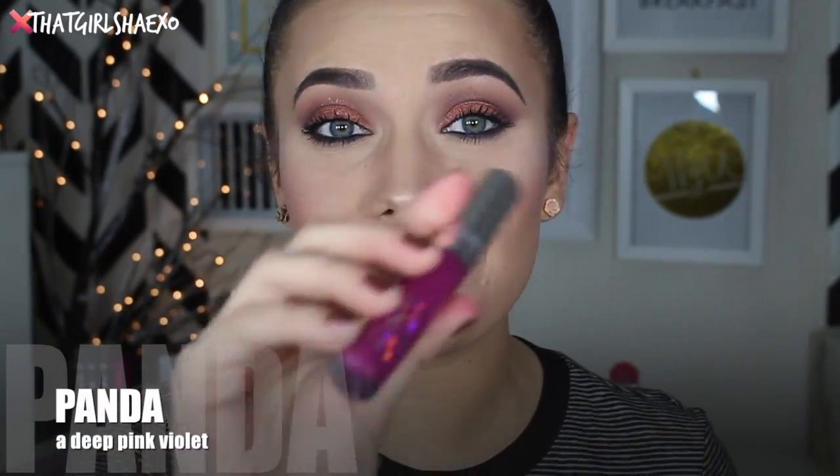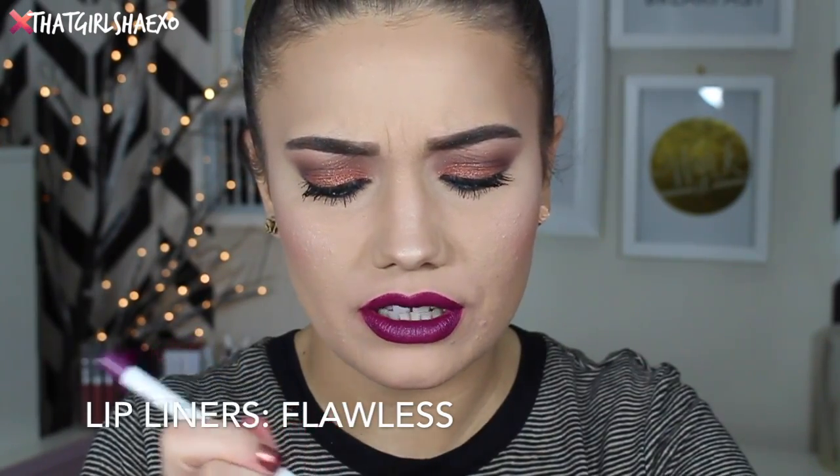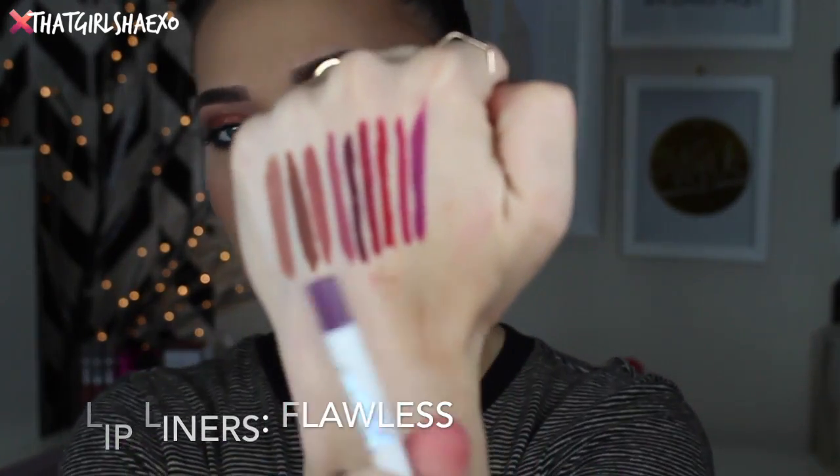The next shade is a gorgeous purple called Panda, which I love because it reminds me of my kitty Luca Bucca — one of his nicknames is Panda. Anyway, this is described as a deep pink violet. Oh my gosh, this is such a favorite right now — I am loving this. Every time I throw on a purple lip I'm obsessed with it. They recommend the lip liner Flawless for this lip. It is flawless — it's beautiful. I love lip liners this color.